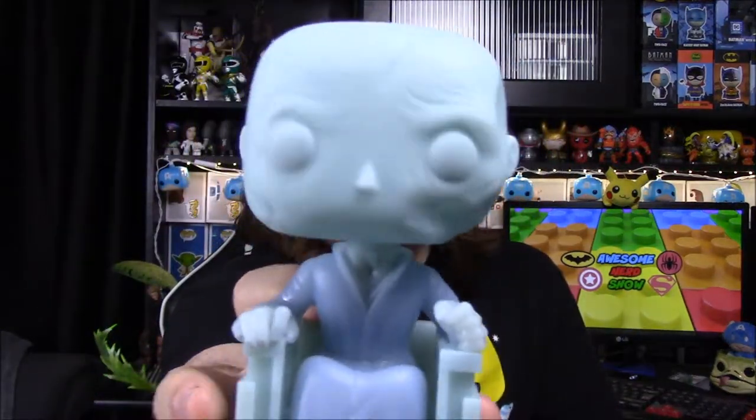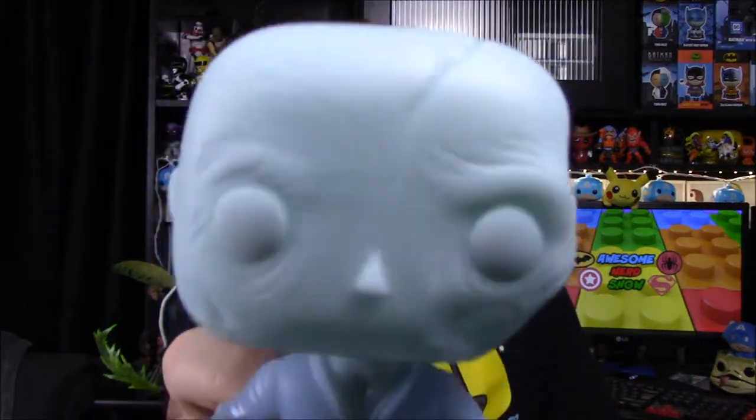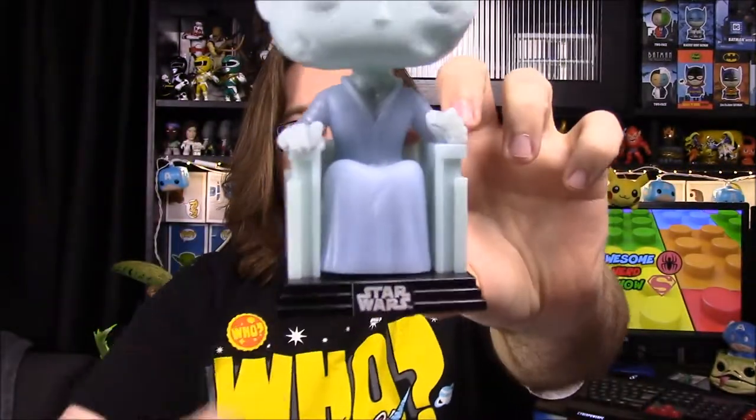First we're going to start off with Supreme Leader Snoke from Star Wars. This is number 182 from the Force Awakens set. It's the holographic Snoke in the chair — a six-inch Pop that glows in the dark. It has the 2017 Summer Convention exclusive sticker, and it was sold through Amazon. Opening the box, you can kind of see his face with all the scars going across his head and cheeks.